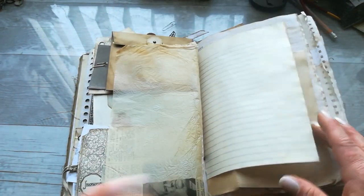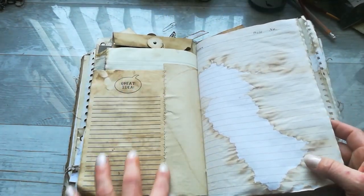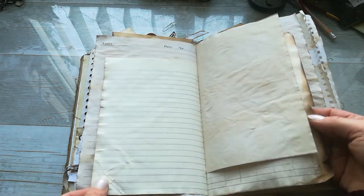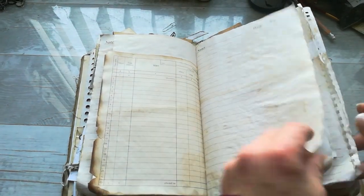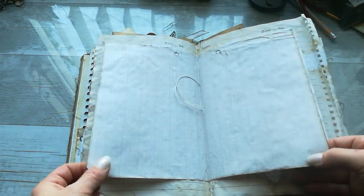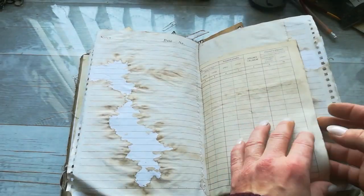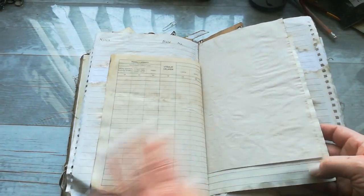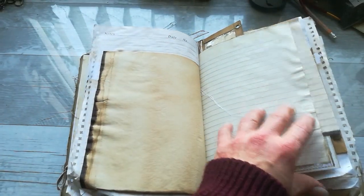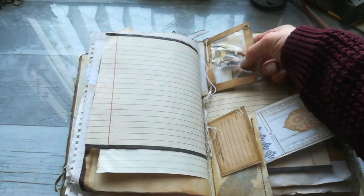Here is a writing section — there are a few writing sections. I even sewed papers together to make it more interesting, to create that 'wow' moment. We've got different types of papers: grid paper, lined paper, ledger paper, sewn together. Here's a ledger paper from Czech Republic, and here we've got a frame with a butterfly.